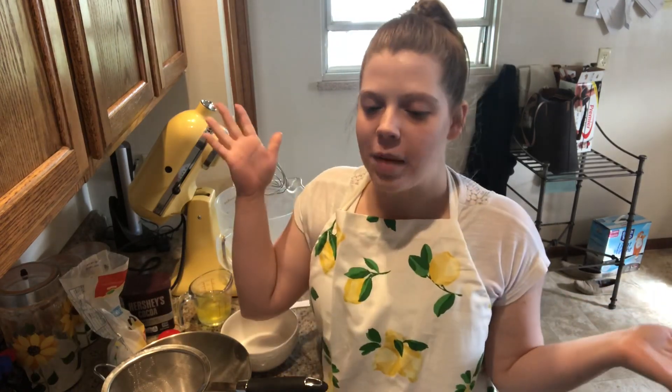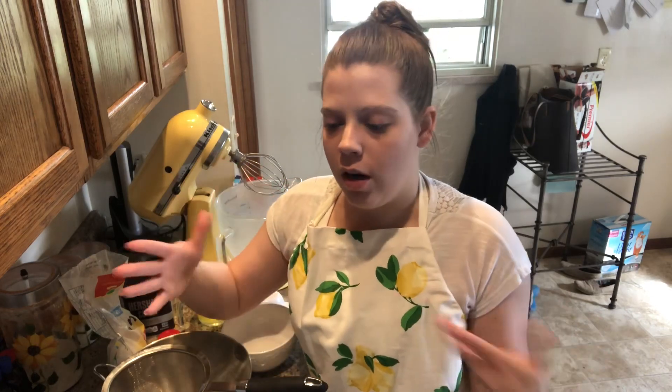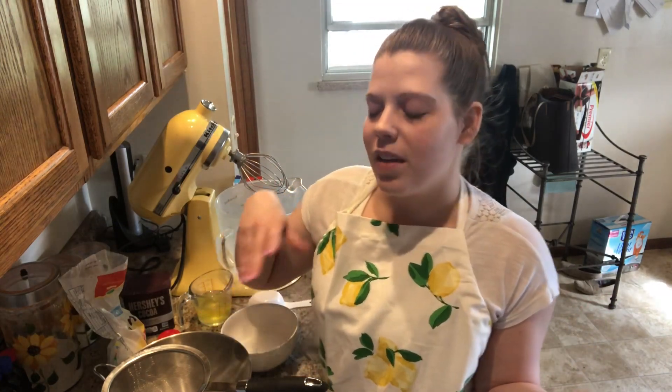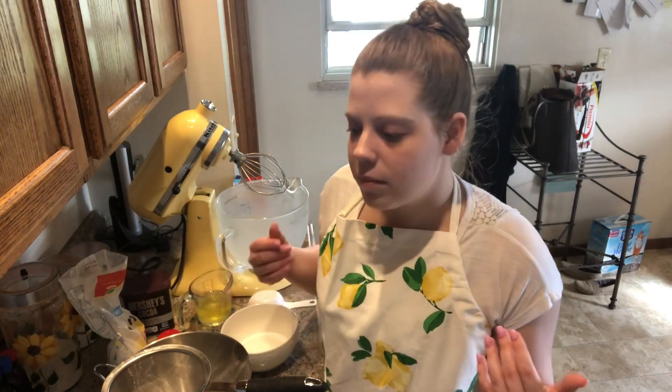Hello again! I just made lemon pie and had a bunch of egg whites left over. I didn't want them to go to waste — I could use all eight of them for an omelet, or use some of them to make a nice little treat. So here I am, making meringue cookies. They're super easy and straightforward; there's nothing overly difficult about them.